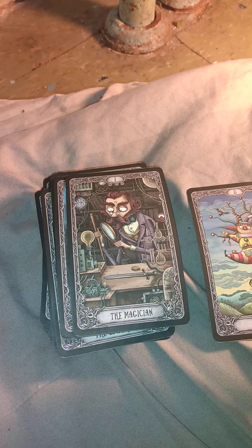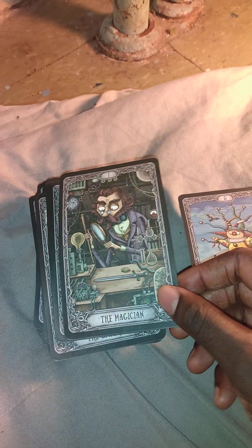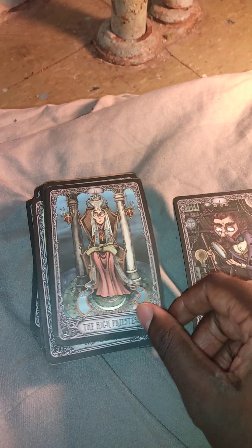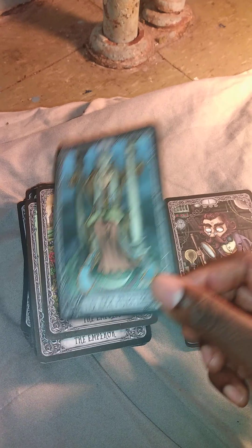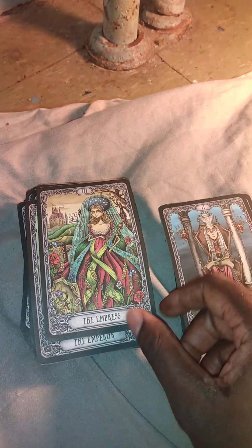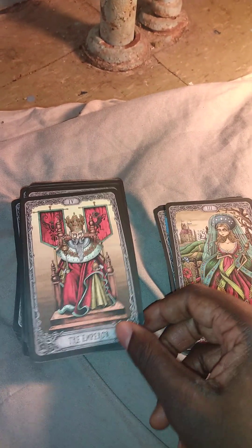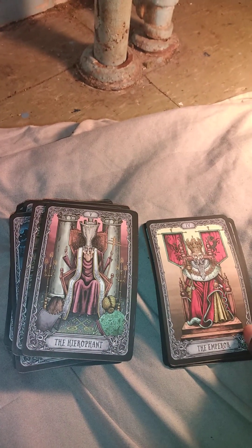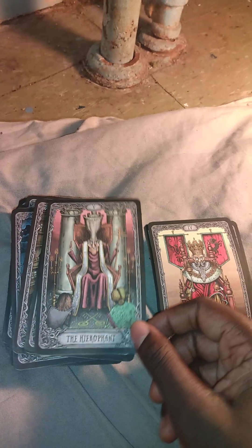What I like about this deck is that it was inspired by Tim Burton — a cartoony, Edward Scissorhands-style artwork. I love the Empress and Emperor cards, and this Tarot deck has actually been very accurate to me so far with most of my readings.